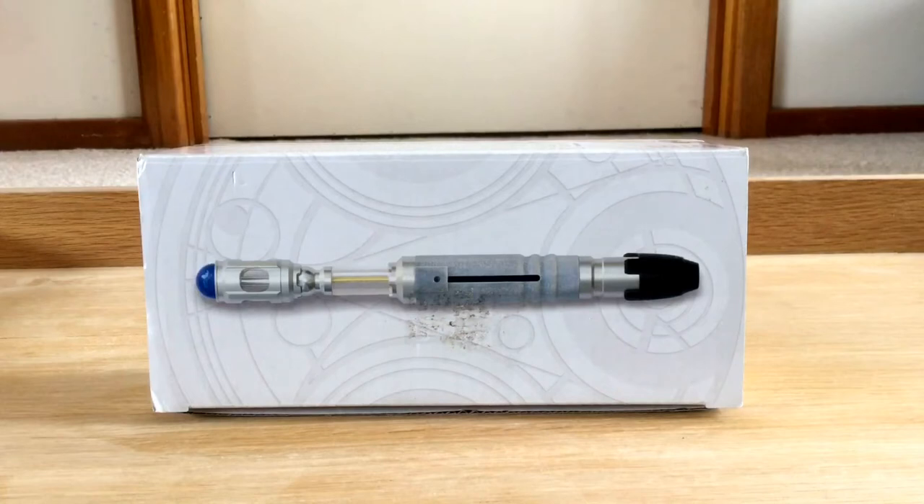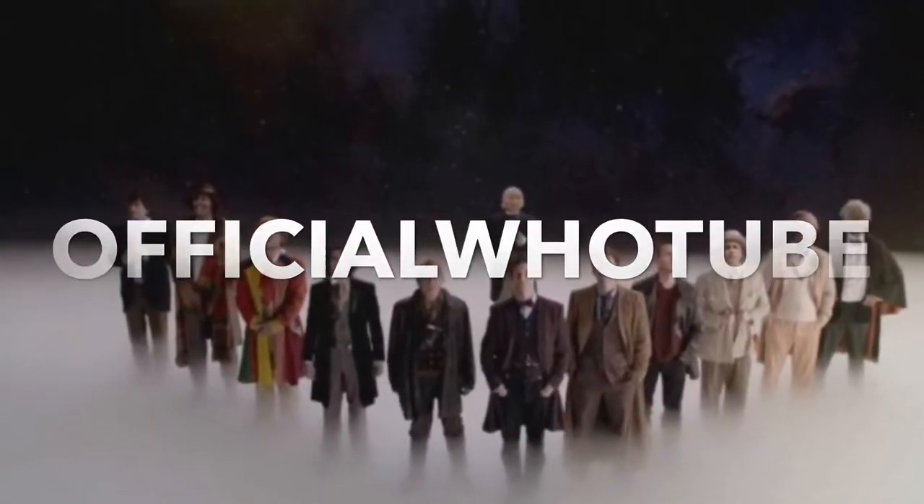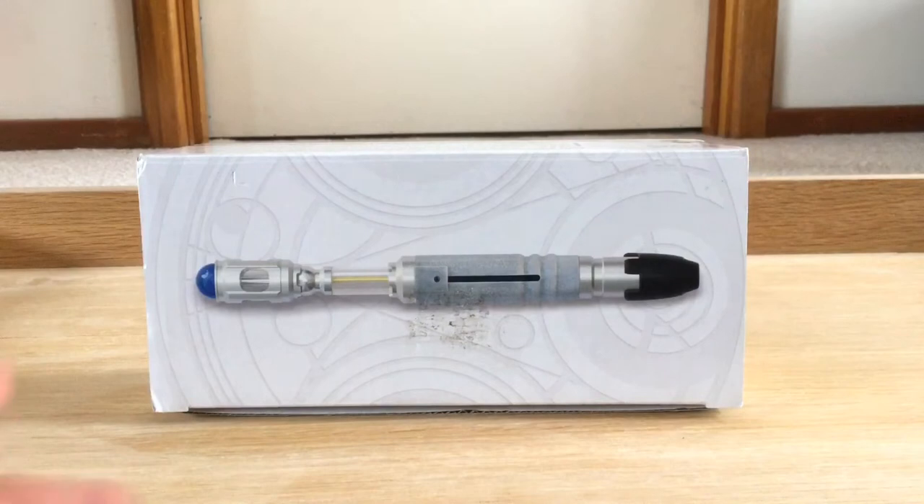Hi, I'm Thomas and welcome to my unboxing and review of the 10th Doctor's Sonic Screwdriver Universal Remote. I haven't really looked at this yet — I have taken it out of the box just to make sure everything's good, but I haven't really had a proper look, so we'll start by looking at the box.